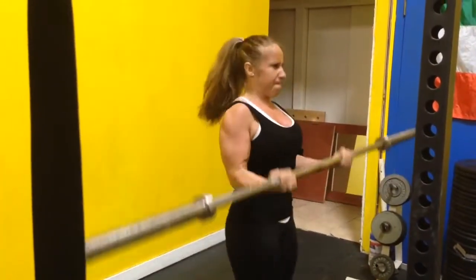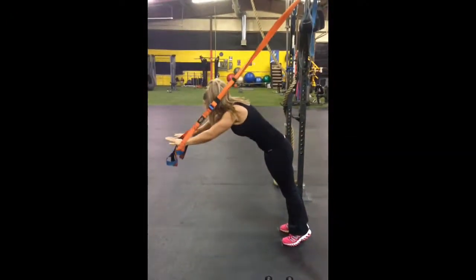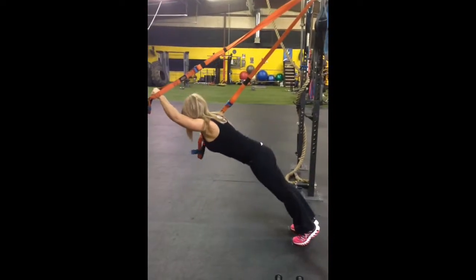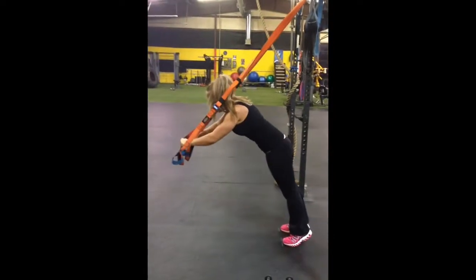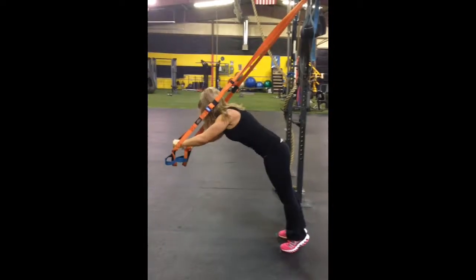Good stretch. Good curl. Right on up to the top. Seven. Right on. Lay that body out. There you go. Come on, lay it open. Nice. Come on, man.